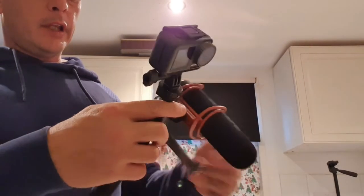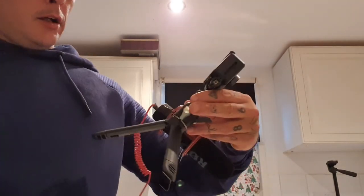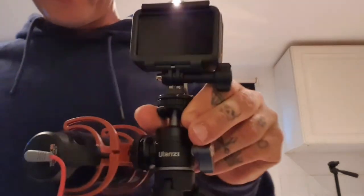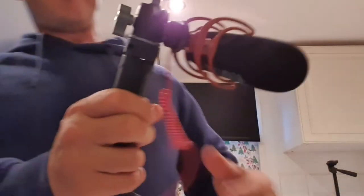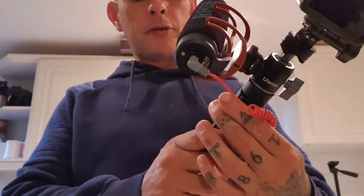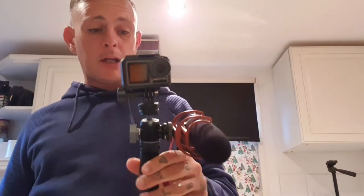So yeah, in all, the Ulanzi tripod — brilliant little tripod, brilliant price for that. I'll leave a link in the description of where you can get it. Yeah, it works well.